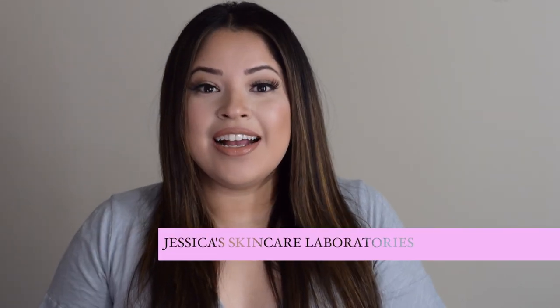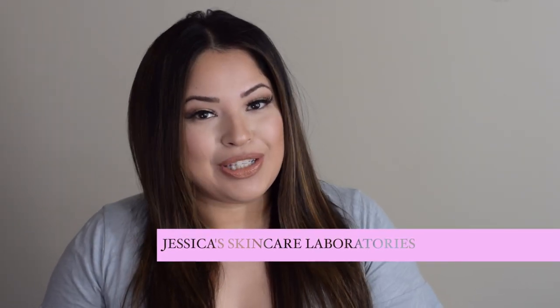Without further ado, I want to say thank you so much to Jessica's Skincare Laboratories for sponsoring this video. I'm going to show you how I use her products to remove my makeup. I'm going to do half of my face so we can all agree that it's doing the job it's supposed to do — not that I have any doubt, but I think it's always good for us to be honest with each other. I'll be honest all the way throughout and see how it does with my makeup.